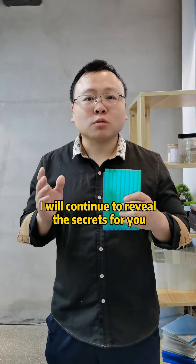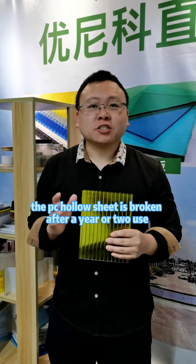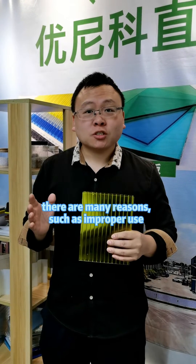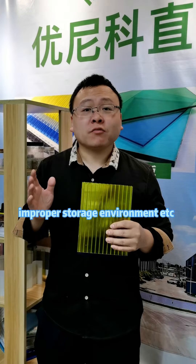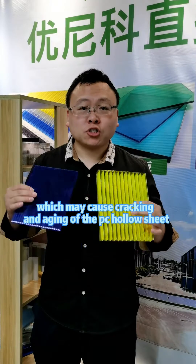The PC holder sheet is broken after a year or two of use. There are many reasons such as improper use and improper storage environment, which may cause cracking and aging of the PC holder sheet.